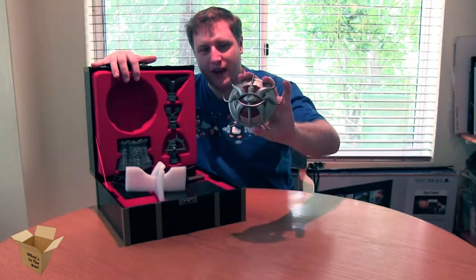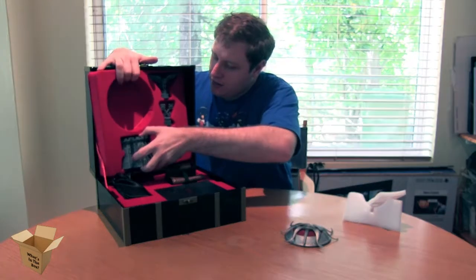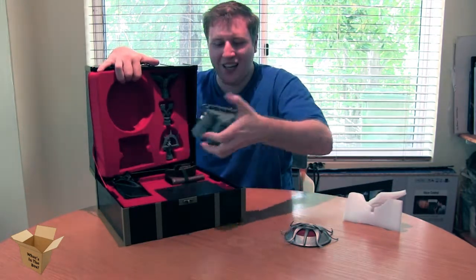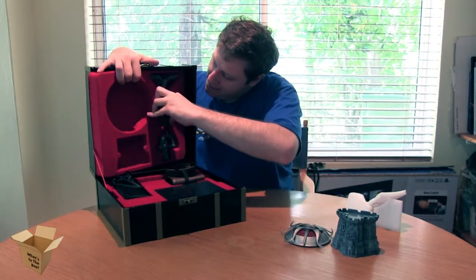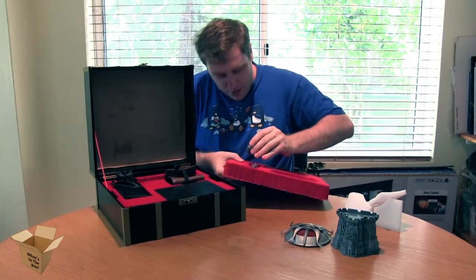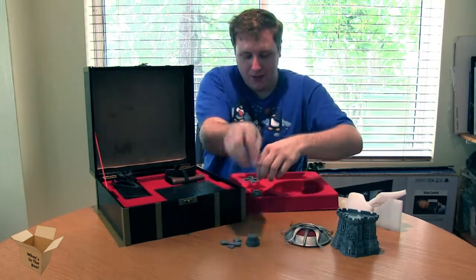I do believe this is our Inquisitor's badge, which is a bit bigger than I was anticipating. These are our markers. I'm sure that wasn't meant to happen. Quality.